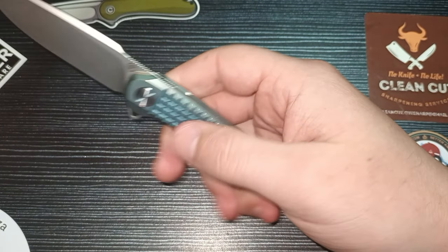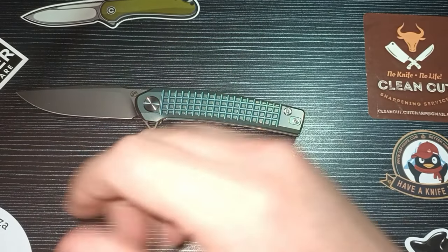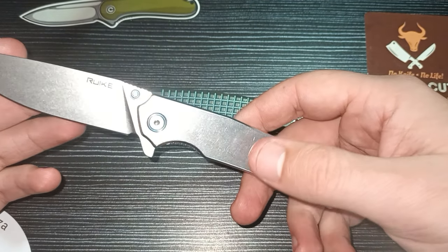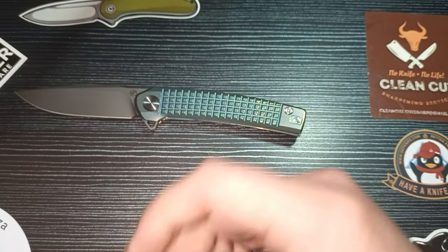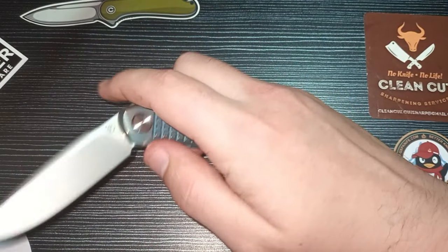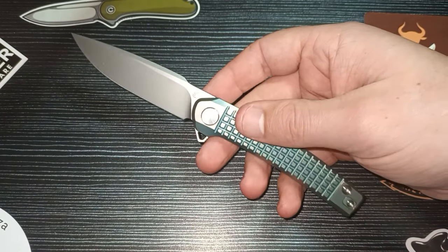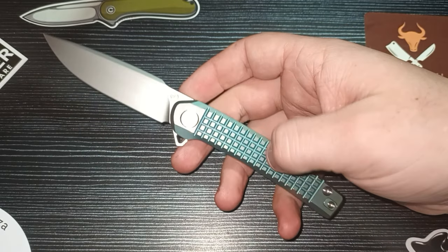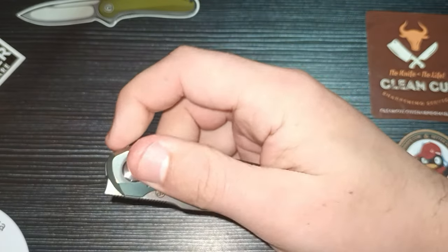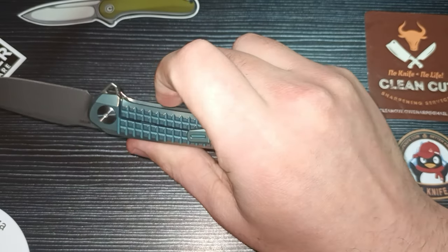It solves the grip problem you have with some titanium and stainless steel knives. Like the Rake — that thing has zero grip, it is super slippery. And for instance the Kaiser Fita from Elijah Isham is a great design but also slippery on the handles. With this one though, no — you're not going to slip at all. It's probably better grip than you'll get on textured G10.